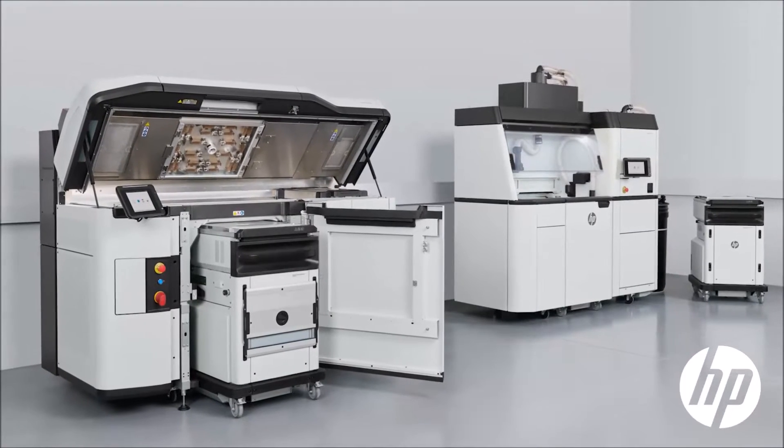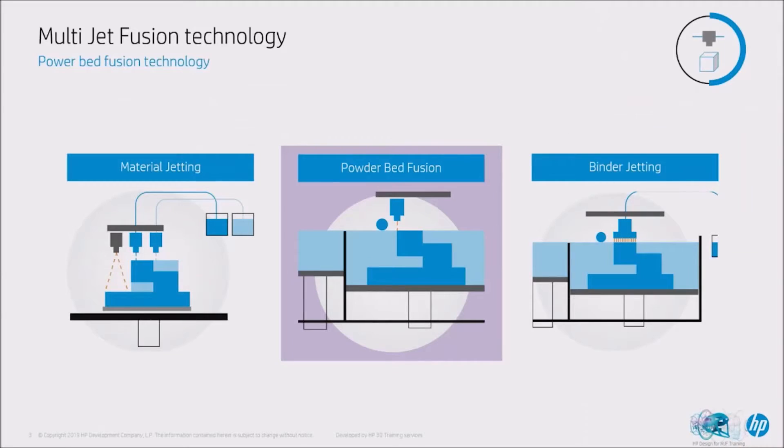Hi and welcome to the Multi Jet Fusion process. We will go over how the process itself actually works, how the different systems interact with each other to give you a part, for example the printhead and the agents. Multi Jet Fusion is often confused with two different types of technology: binder jetting and SLS. Both are powder-based technologies but they work very differently. Hopefully throughout this module you'll understand the key differences between all three.